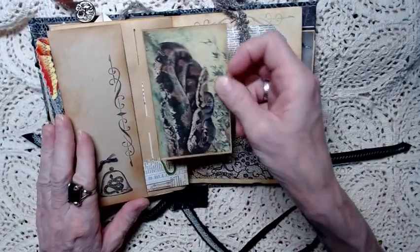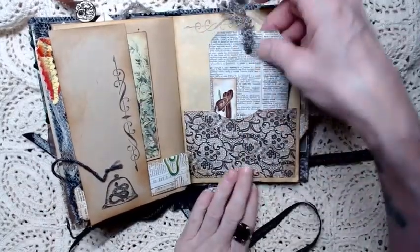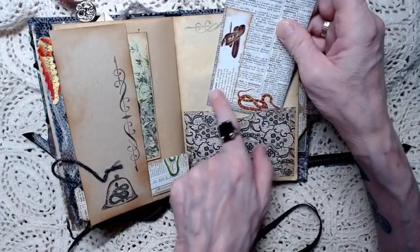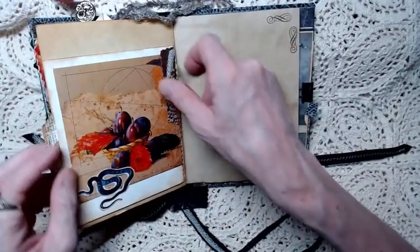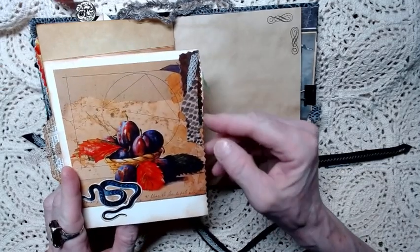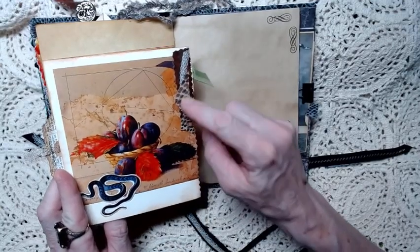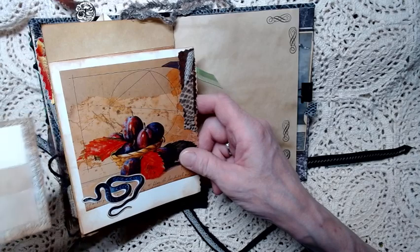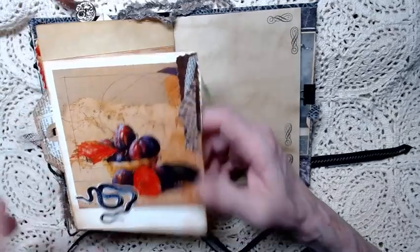Then this is a little pocket with another snake picture journaling card in it. This is a big pocket and it's got a bigger picture, a bigger journaling card in it, and then more pictures of snakes with a little bit of information about that particular snake. This is a peekaboo card.